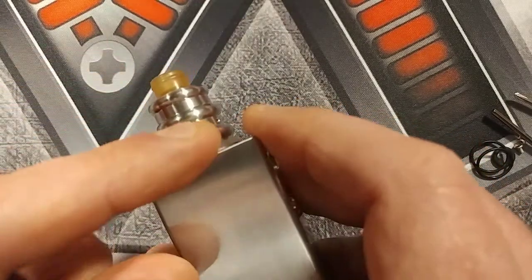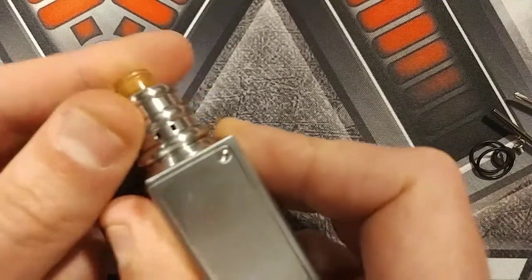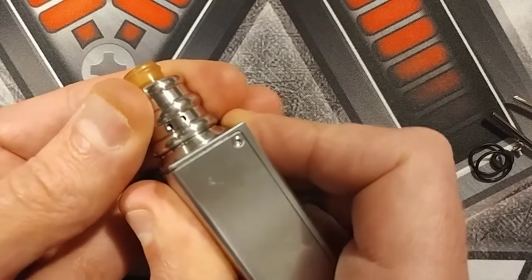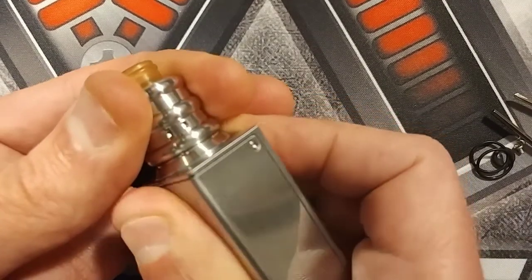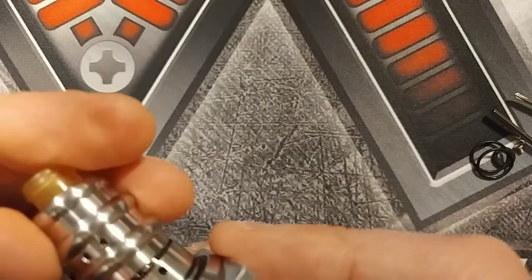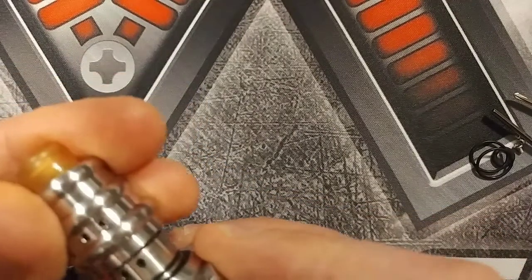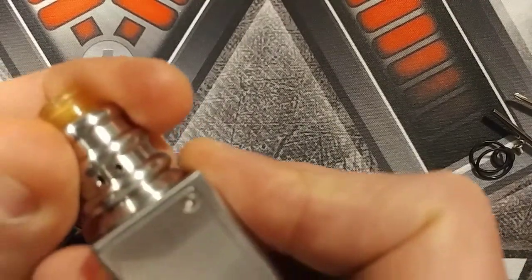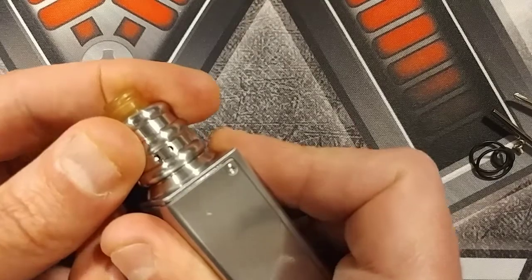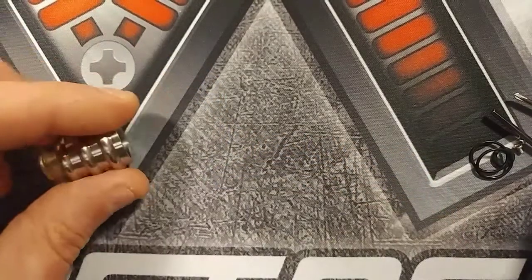This is 18 millimeters in diameter — the main barrel is just a one-piece. The airflow is adjustable: you can just see there you can adjust it, but one-piece top caps are a pain to adjust. You can just swivel it back a little bit if you want to close it off, and that's the same on both sides.